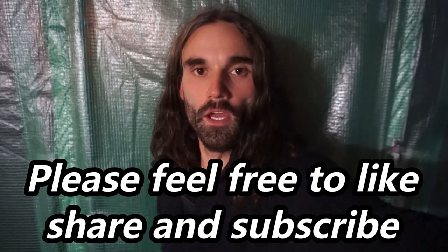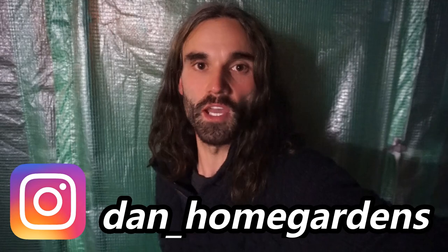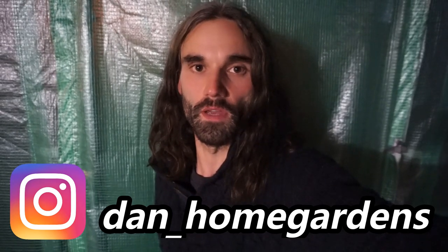This concludes why get a greenhouse or a polytunnel. If you like my work please feel free to like, share and subscribe, and you can always check me out on dan_home_gardens. Thank you for viewing, see you next time.